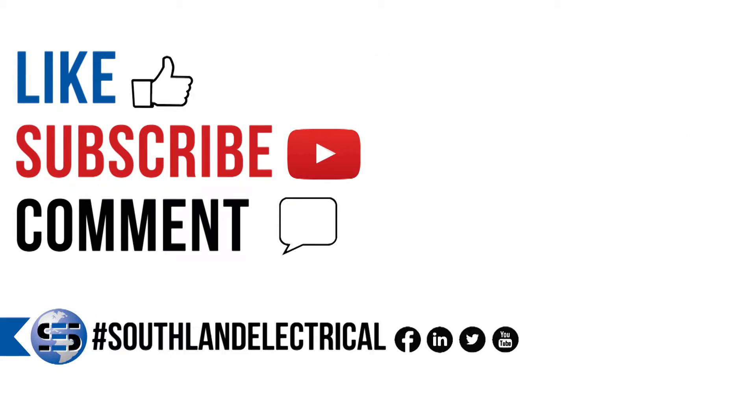Remember to like, subscribe, and tell us what you want to learn about next. Check out our YouTube page for more on insulated and molded case breakers, motor control, starters, and more.